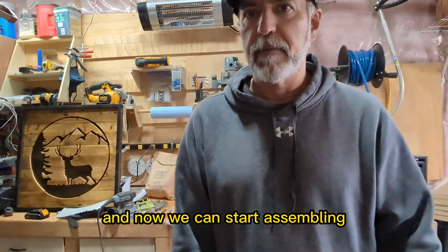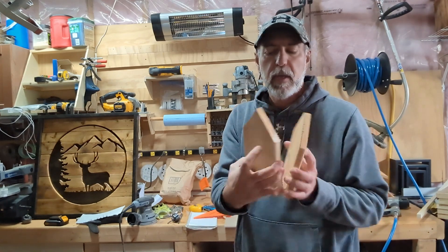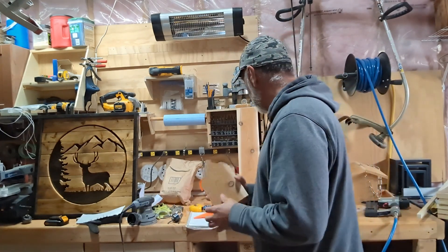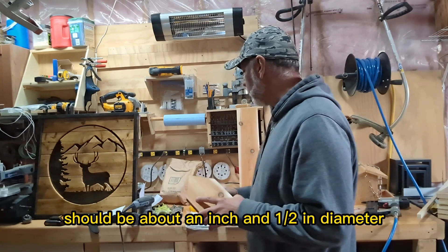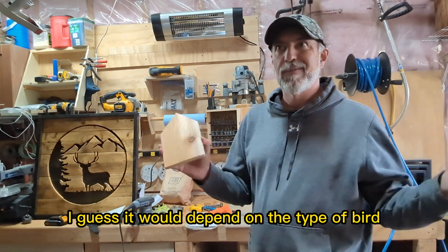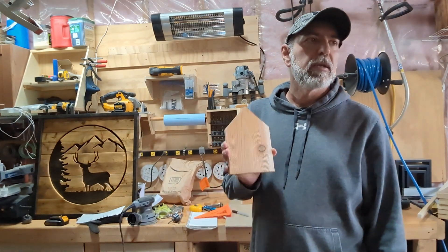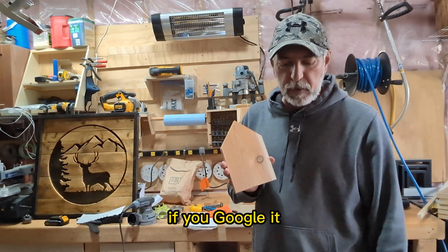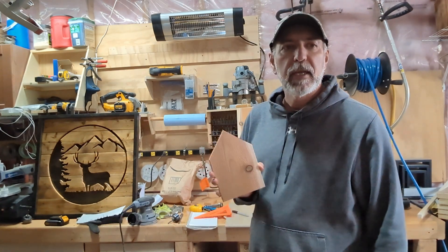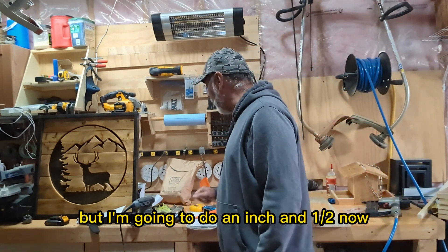Both pieces are now cut and they're pretty identical. Before you start assembling, you want to put the hole in. Your standard hole should be about an inch and a half in diameter. For a bigger or smaller hole it depends on the type of bird you want — if you Google it, there's a site that tells you what size opening certain birds need.